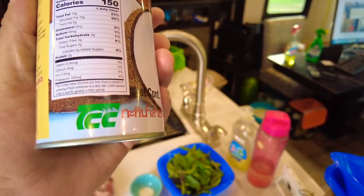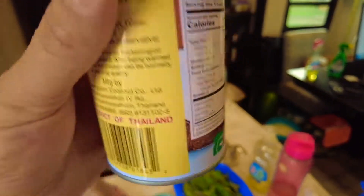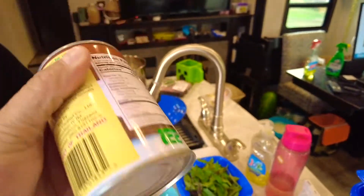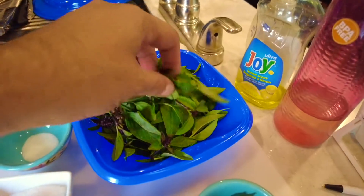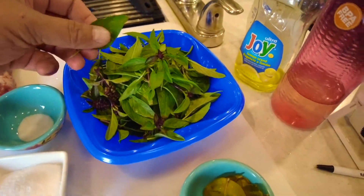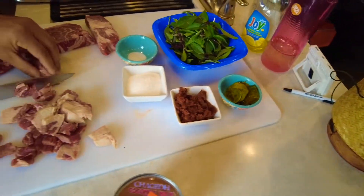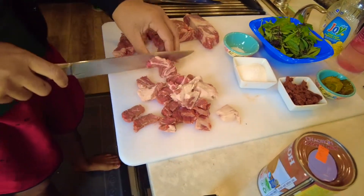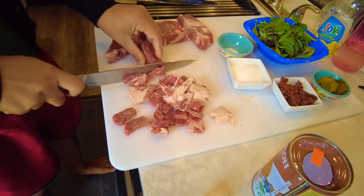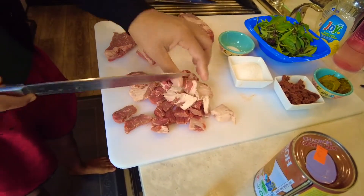Coconut milk — very low carb, two grams of carbohydrates per serving. There's 10 grams of carbohydrates in this whole can. You only use just a little bit. Thai basil — this is the best basil ever — and lime leaf. I think they call it kaffir. Just the little pieces, and I think we cooked the meat.